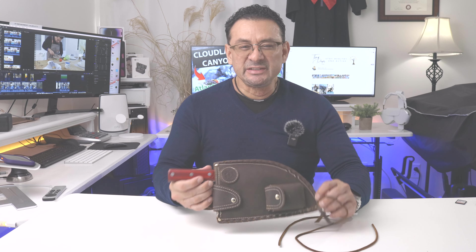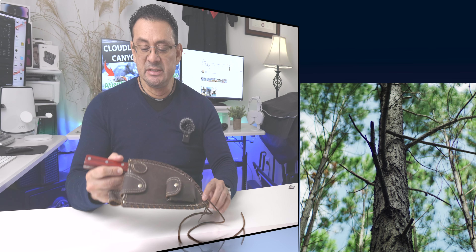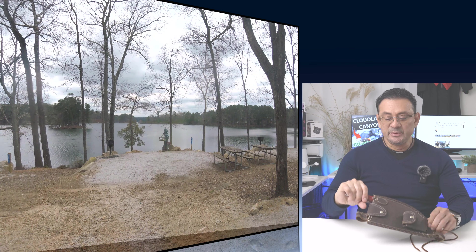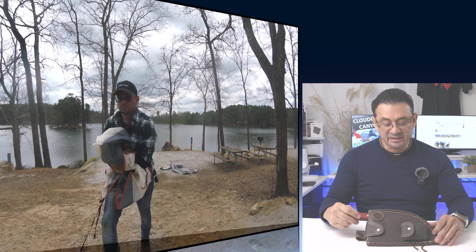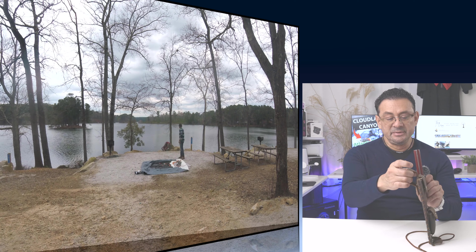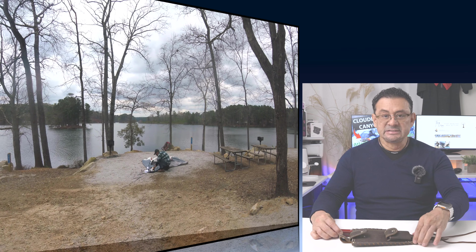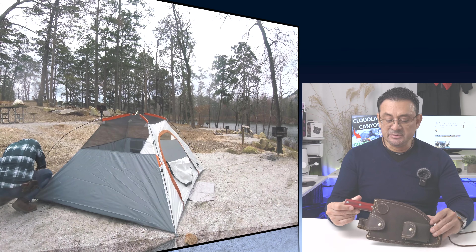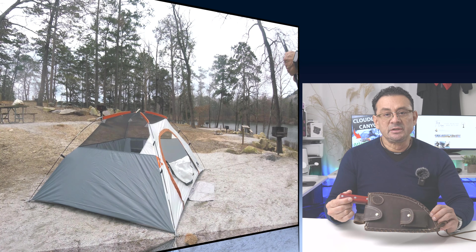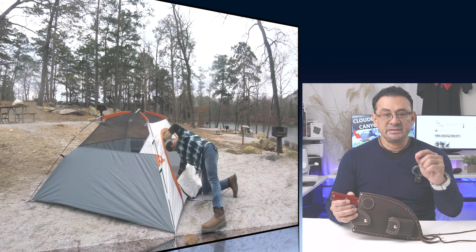Now let's go over price. I got this on Amazon for about $112, give or take depending on the state you live in. I think it's a great investment because of the way the handle is built, the stitching, the sturdy buttons, and the leather design with the belt hook. I also use the strings to wrap around my leg going uphill — it keeps it in place and has never fallen. For $112, it's a heck of a deal.